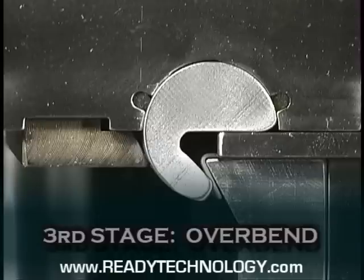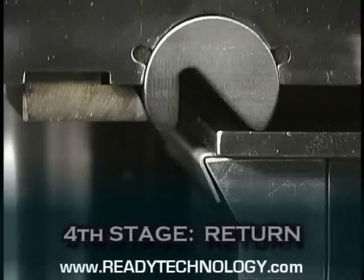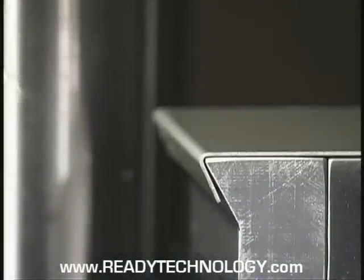Ready benders are able to overbend to 120 degrees and up to 135 degrees in many cases. During the release stage, rather than having the tool scrape back across the material, the Ready bender springs back, leaving no marks on Class A surfaces or pre-painted surfaces.